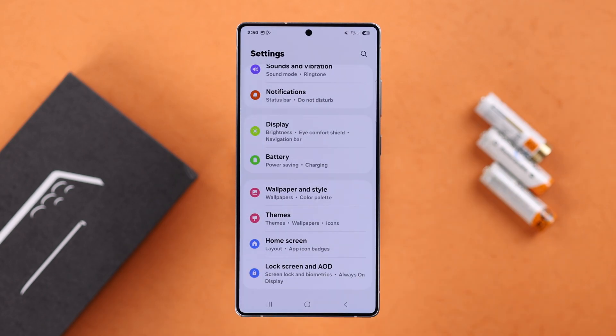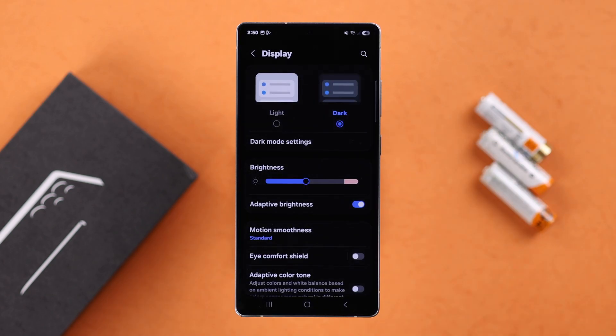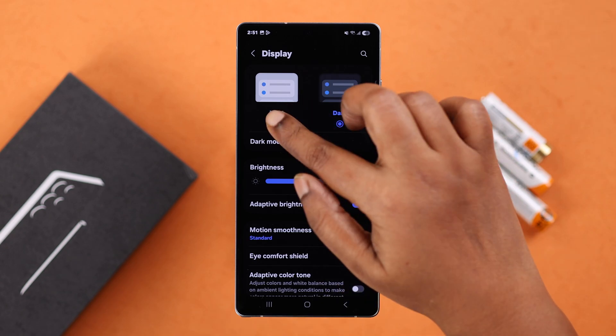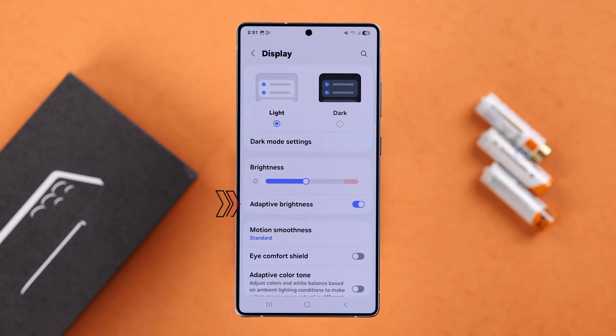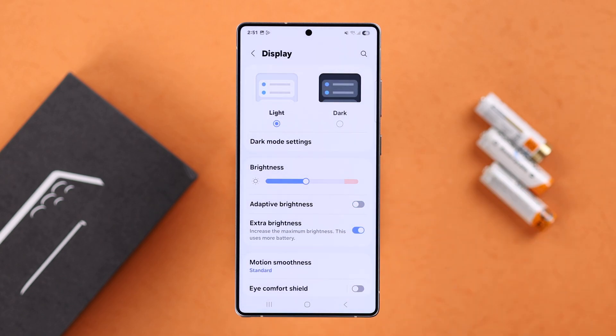First, if you want, you can use dark mode on your device — this helps save battery. After that, if adaptive brightness is turned on, just turn it off so it does not keep going up and down and consume battery.